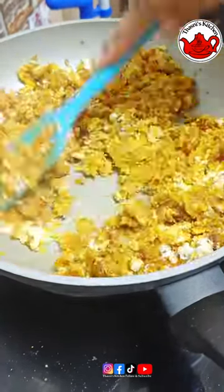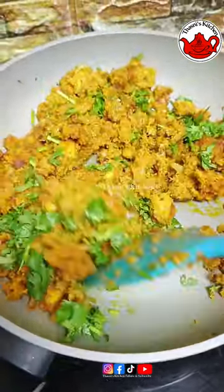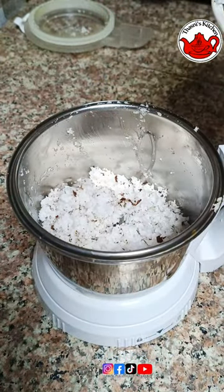We mix it in half lemon juice. We will mix it in on the side. Now the rest of the sauce will cook on the side. We will mix it in half lemon juice.